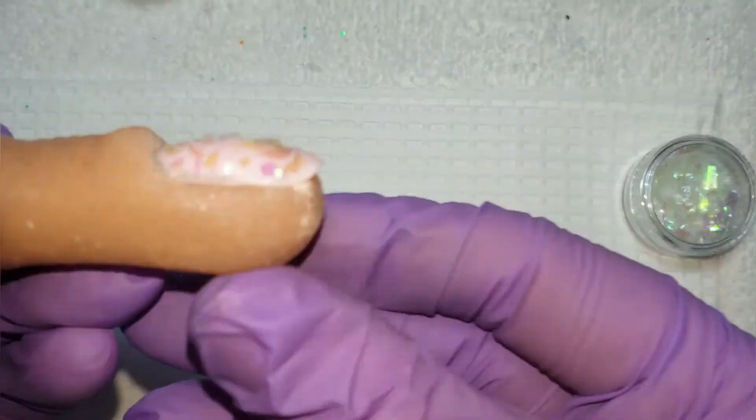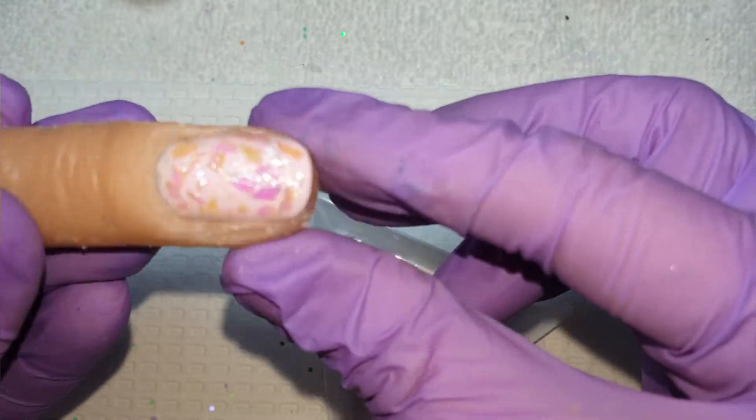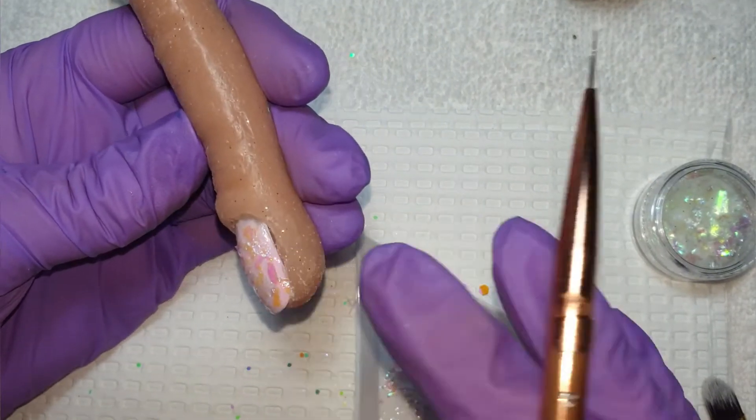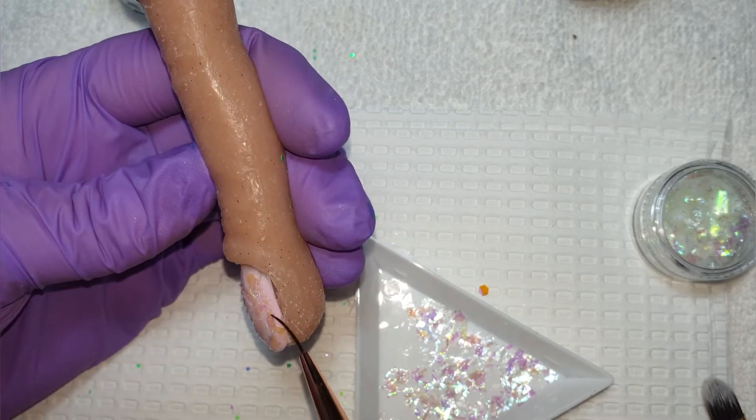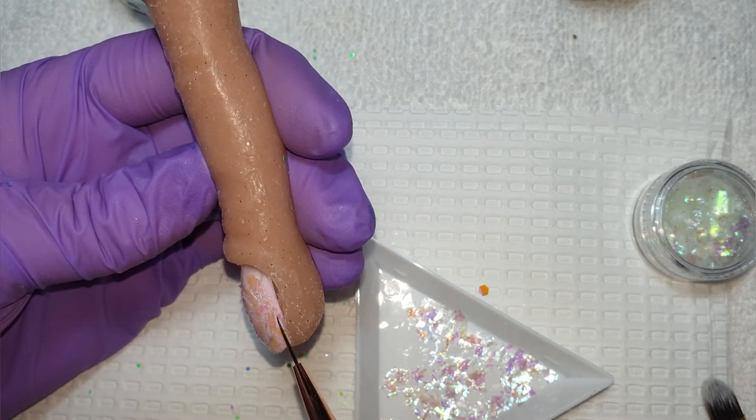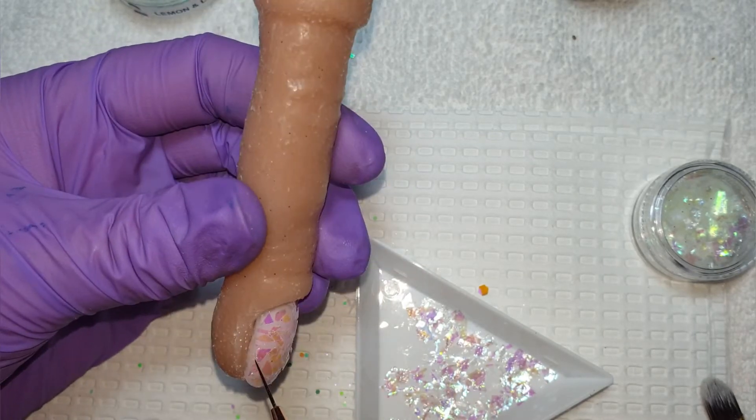I've gone back in now with another layer of base coat and I am going in with a second layer of mylar. This is going to give it some depth and fill in the rest of those gaps.